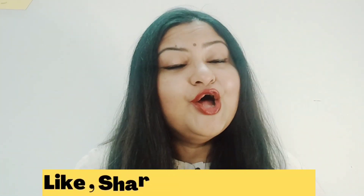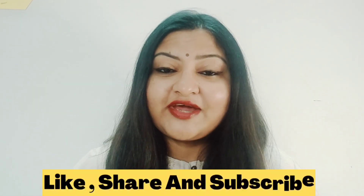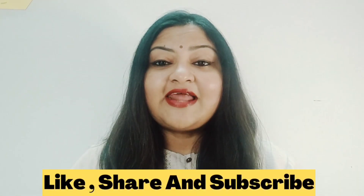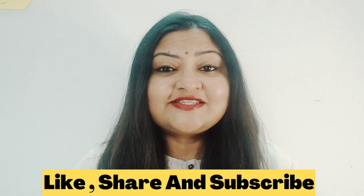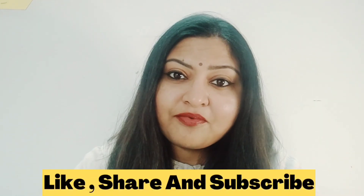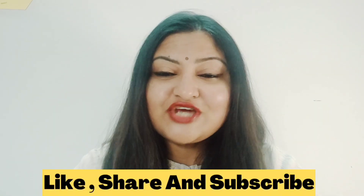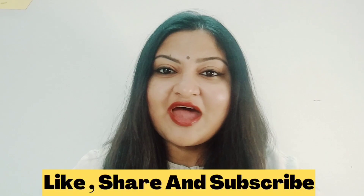The link will be in the description box. If you enjoyed today's product review or liked this haul video, please don't forget to give it a big thumbs up. If you are a new visitor to my channel, don't forget to hit the subscribe button and click the bell icon so you get notifications about the latest uploads. If you want me to review a product of your choice, mention it in the comment section below — I'll definitely get back to you. Until then, stay safe and have a great day. Bye-bye.